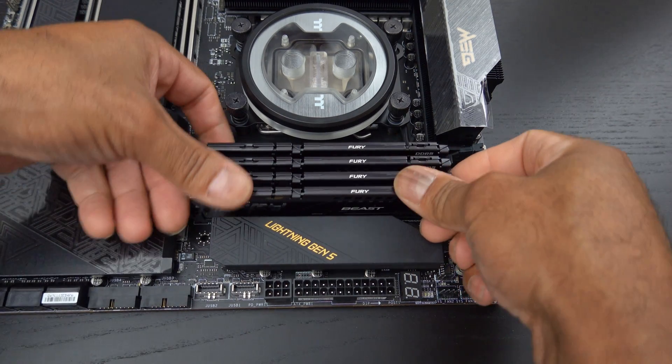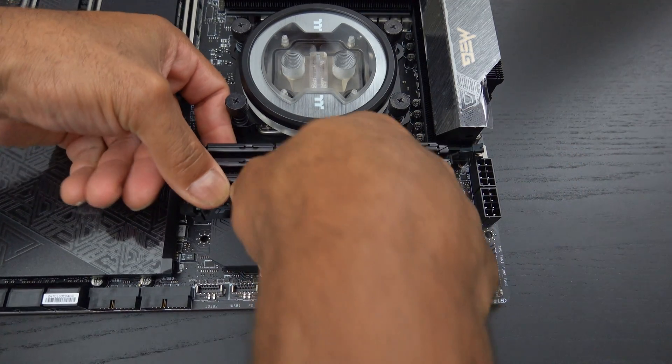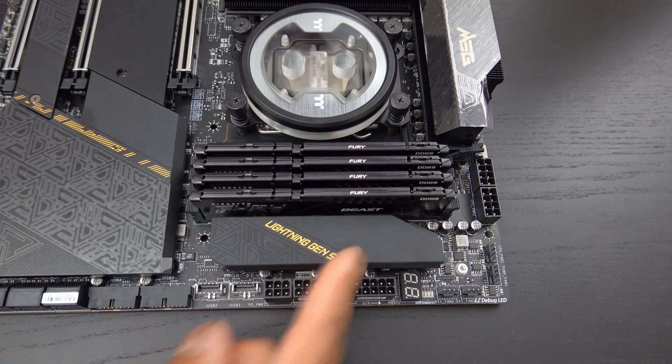There we go — it's in. Snap, snap. 64 gigs DDR5 RAM, courtesy of Kingston Fury, their beast RAM.